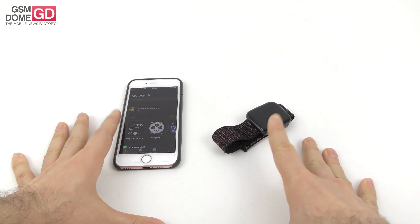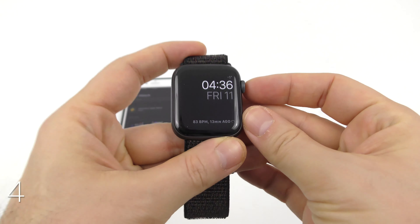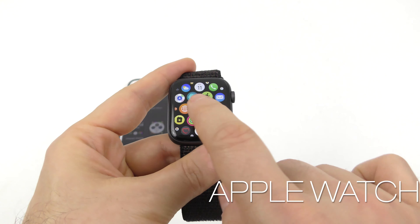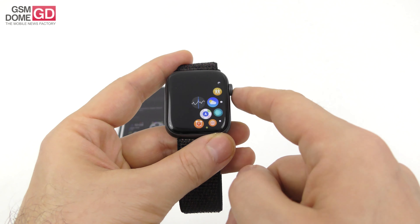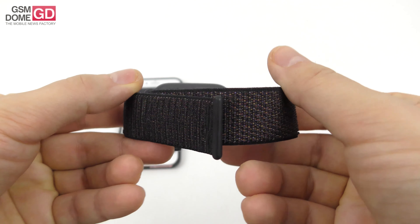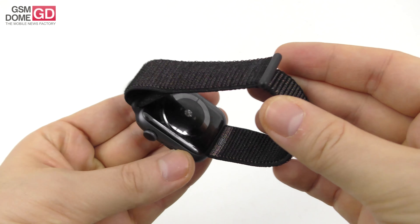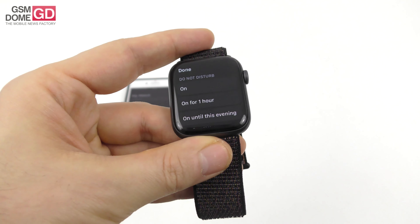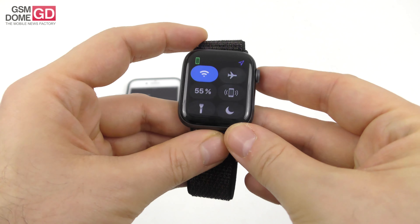Hi guys, this is gsmo.com and I'm here with a little bundle of joy — it's called the Apple Watch Series 4. I've been playing with it for a while now and it's time for a full review. The price is around $399 for the core version, $499 if you want the cellular 4G model. We have the 44mm version of the device.